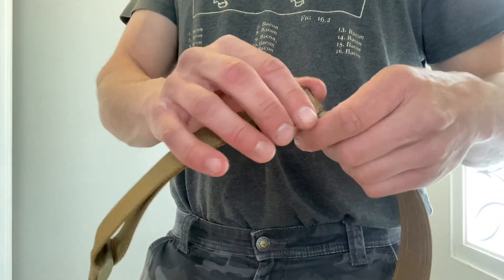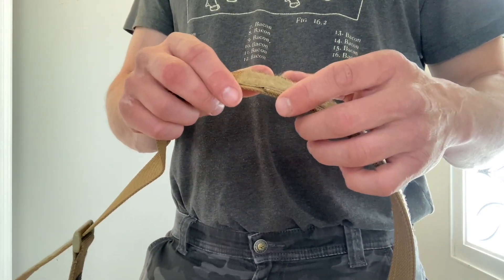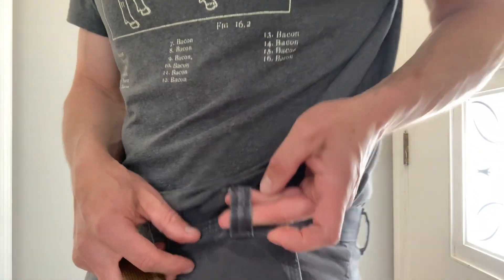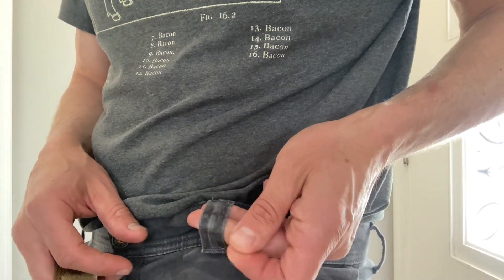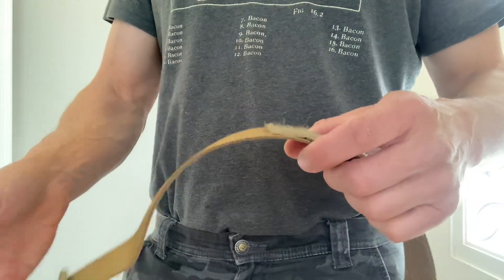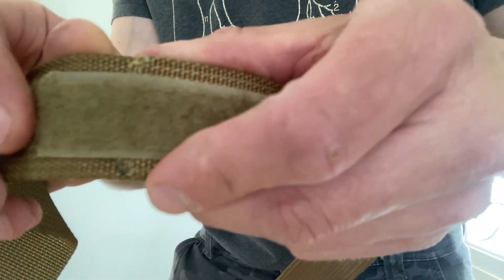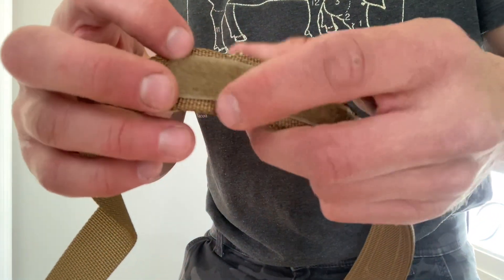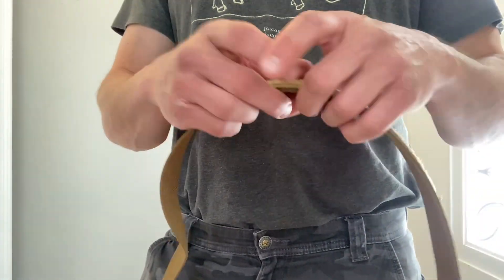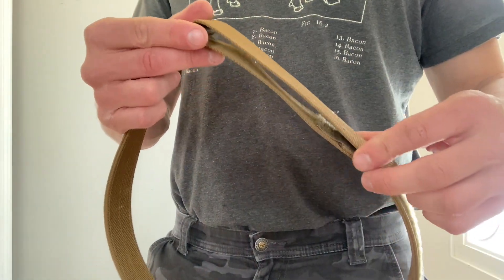The only thing is, on my BDUs it's destroyed the belt loops, though it hasn't done this on any of the other pants yet. The outside of these shorts is a little bit frayed where this side of the Velcro sits right across it. Depending on the kind of pants you wear, pulling the belt through catches on and frays the belt loops. But having said that, I still love this thing and I'm going to continue to use it.